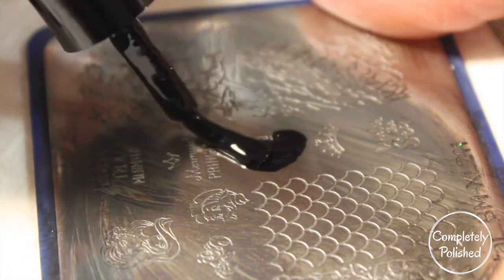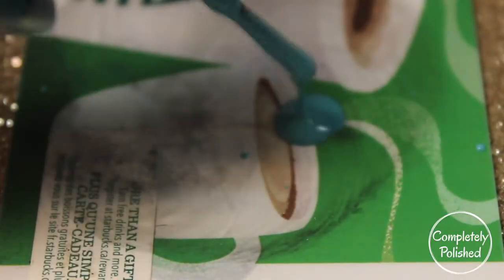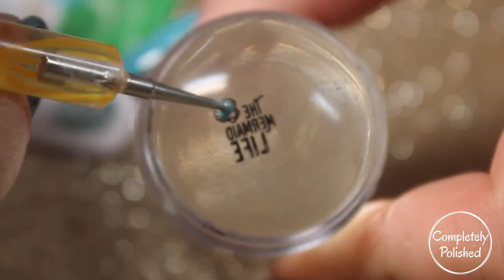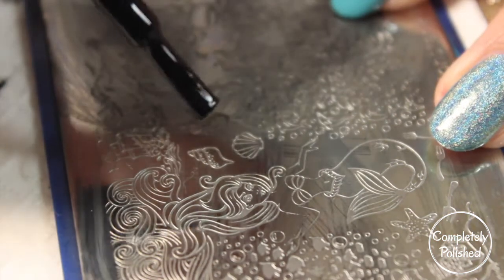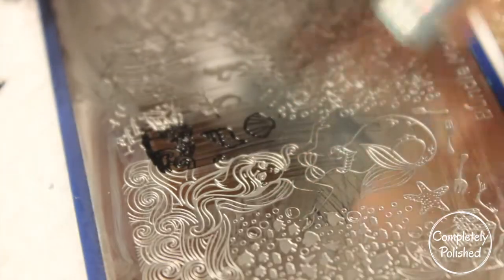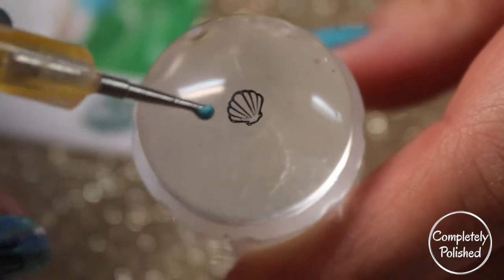Taking the same stamping polish, I'm filling in all the layers over the design that says 'The Mermaid Life,' and that's going to go on our ring finger. I scrape it and pick it up, then blob the polish on the Starbucks card. For the crisp image, I take that teal cream polish and fill in the little shell part to accent the cream over the hollow. For our middle nail I'm doing the same thing with the larger shell image — put the polish down, scrape, stamp, and fill in the shell.